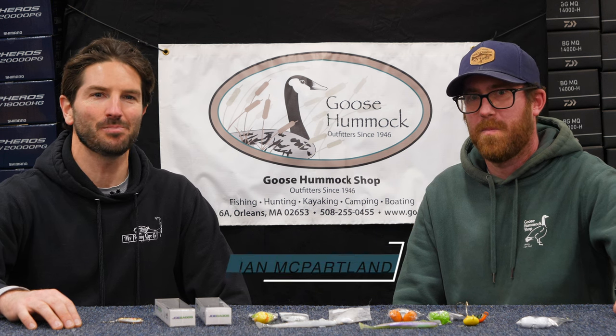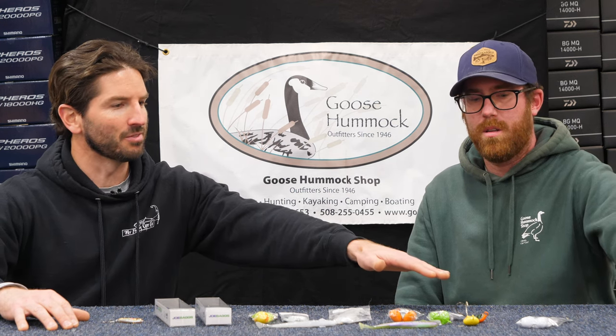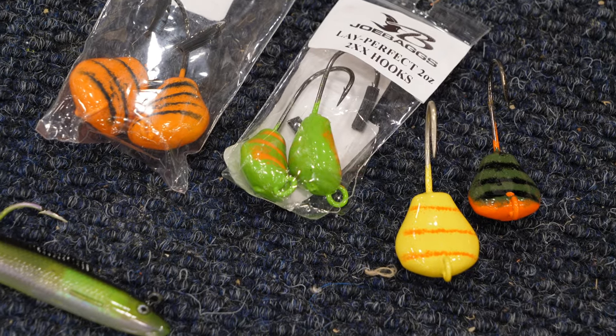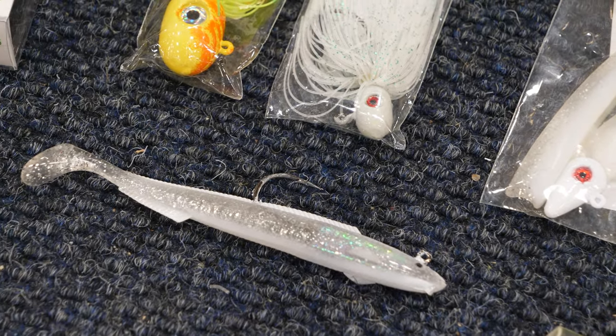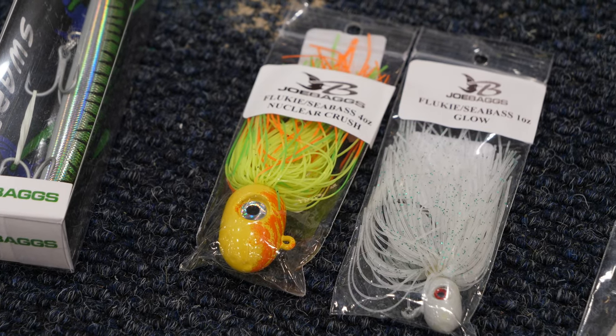Welcome back to the Goose Hummock Shop here in Orleans. Today I have Ian McPartland — Ian, as always, thank you for being part of the segment. In today's episode I was fishing with Joe from Joe Bags Lures, and we have a plethora of his products here which you carry at the Goose Hummock. We've got his tog jigs — the orange and green is absolutely the best catcher, imitates those crabs very well. His sand eels, a paddle tail with the jig head, and the pre-molded ones that are a new arrival. They look very juicy. And we've got his flukies, which are great for fluke and sea bass equally.